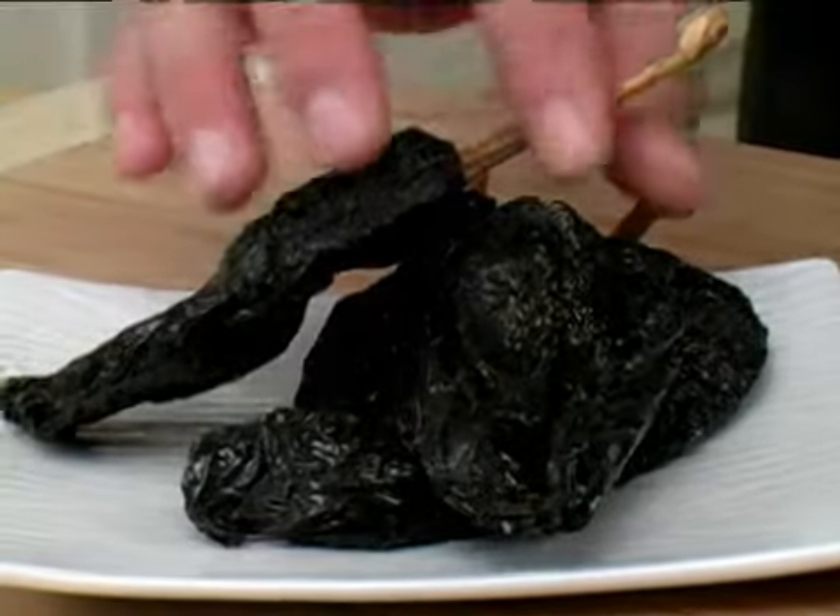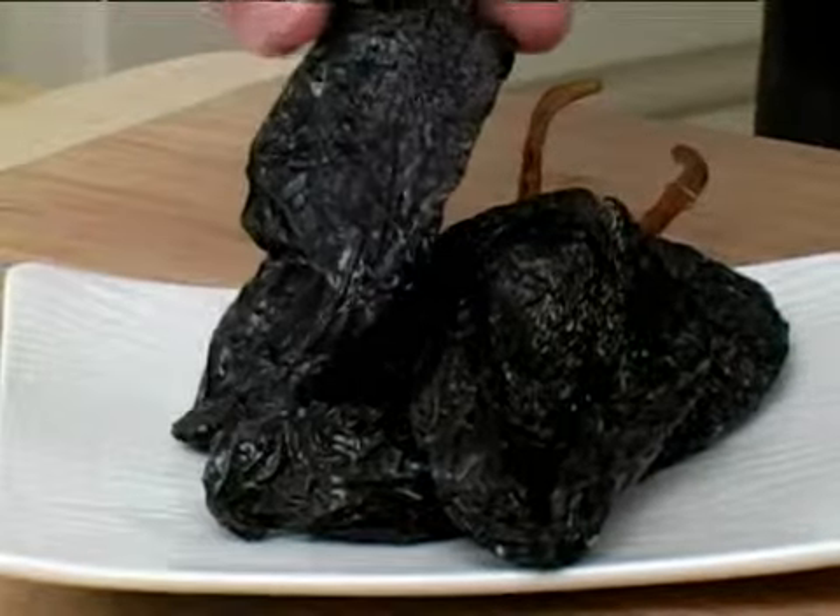To select an ancho chili pepper, first go to your produce dried chili pepper section. An ancho chili is just a dried poblano pepper.